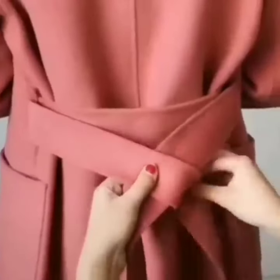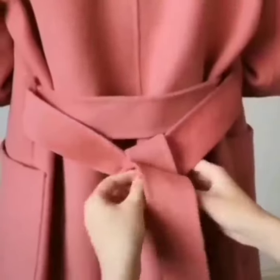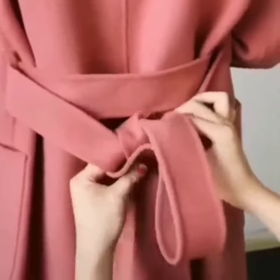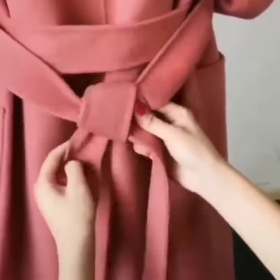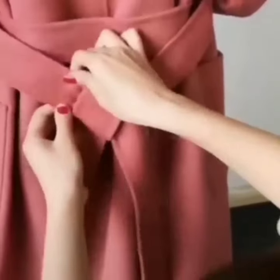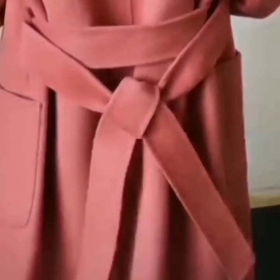Here comes the next look. Tie a simple knot. Now give one fold taking its one side around the knot. Pass it through the knot under the belt to secure it. Now set it and it is done. Look how beautiful it is.